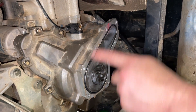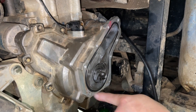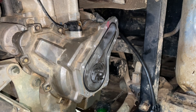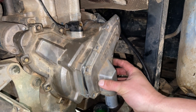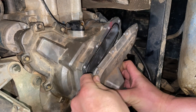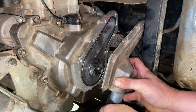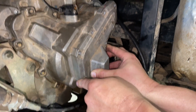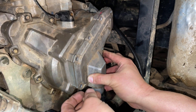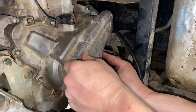Now we're ready to put our cover back over our water pump. Just like the other seal, you want to check it to make sure it looks good — this one does. The bolts on this water pump are the same torque specs as the others, and you want to do these in a crisscross pattern as well.